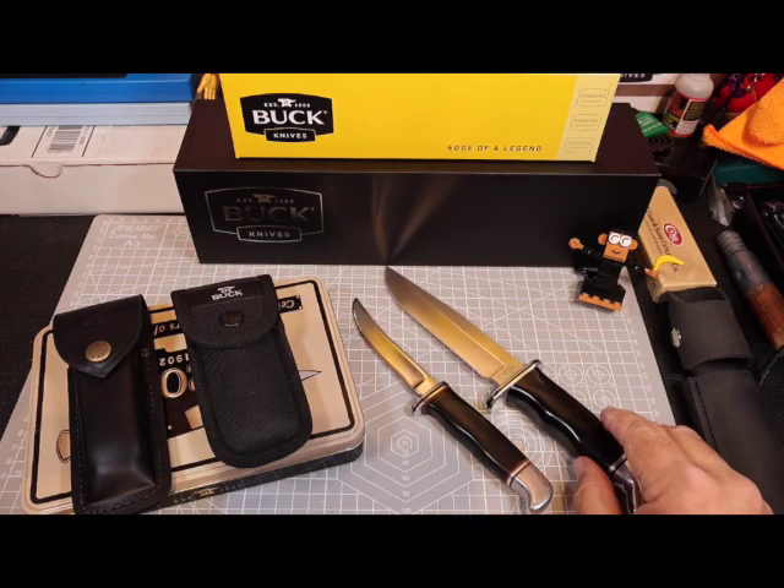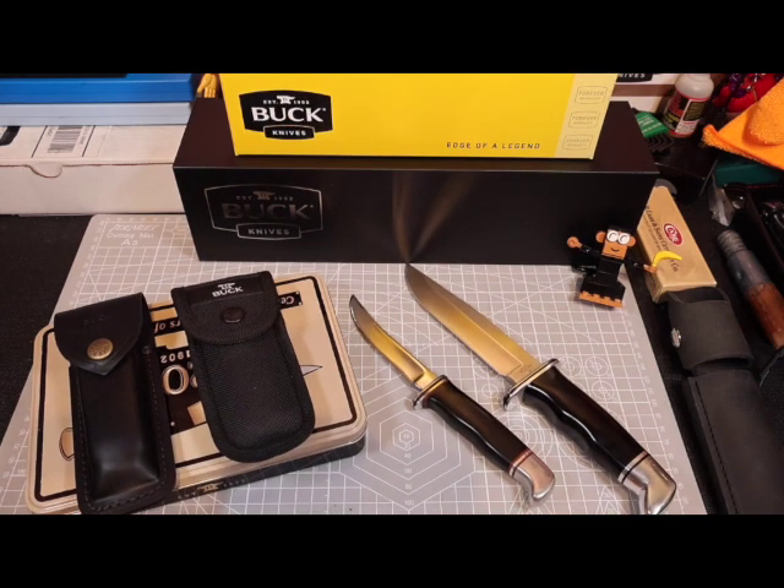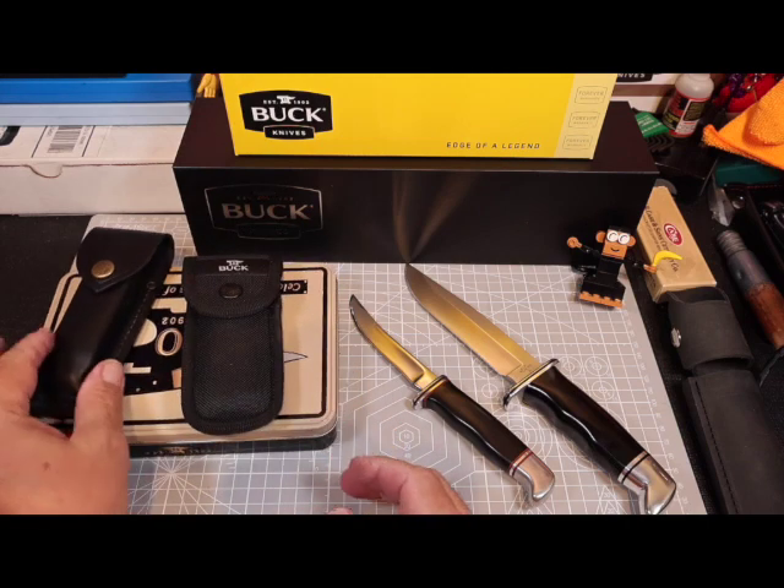So here I am this morning, getting ready to film my unboxing video. Let's go ahead and hear what I had to say about my initial impressions of the knife.